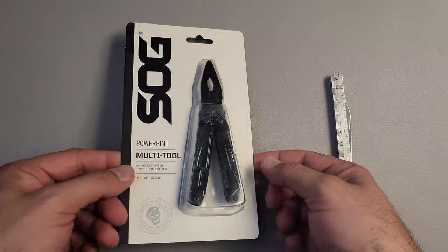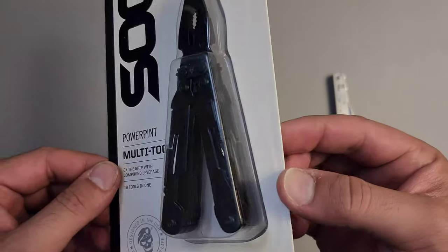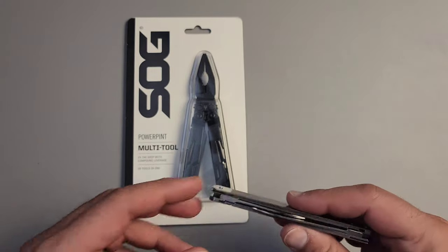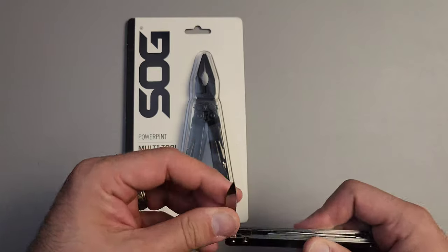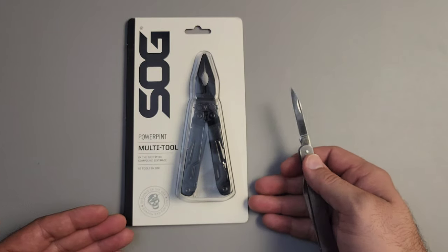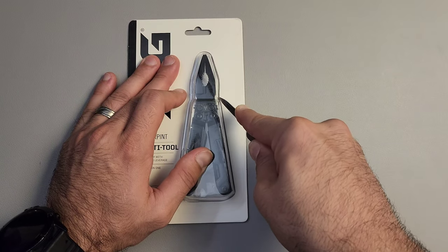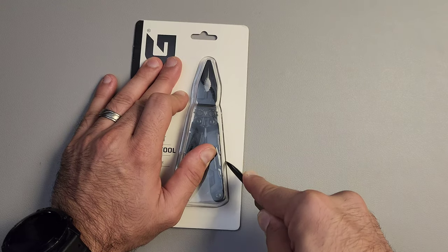This is probably one of the most requested videos on the channel. I've actually owned a PowerPint in the past but it was a used one. I did like it, it just wasn't for me at the time. I'm going to re-evaluate that because I can see its potential as a very light but very capable option. I went ahead and bought a brand new one and we're going to unbox it real quick.